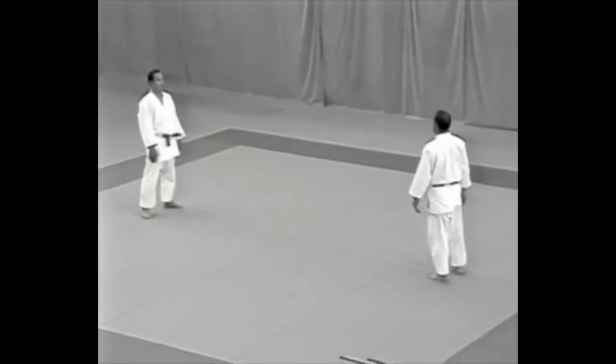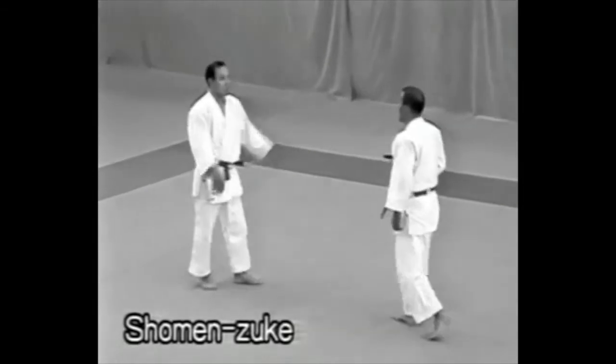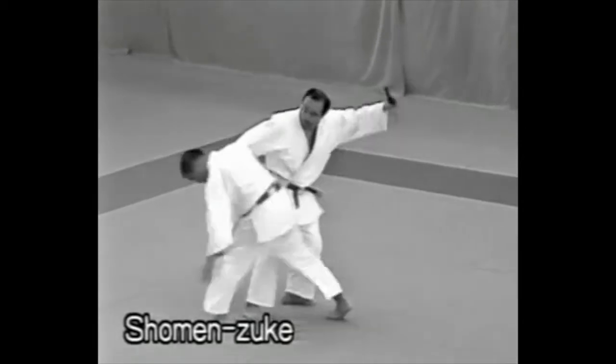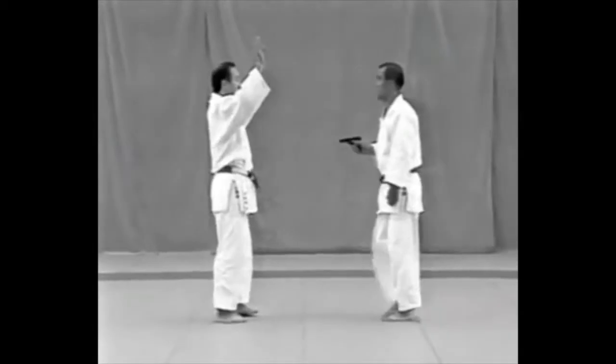First technique: shoumen zouke, pistol at the abdomen. When grabbing the pistol, the tori should not move his feet.